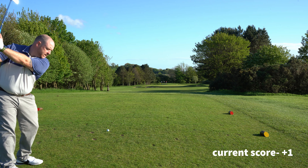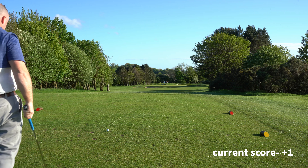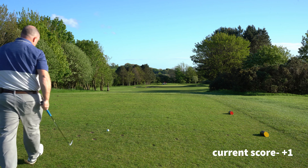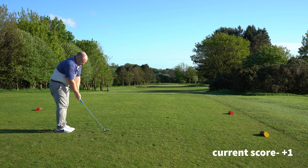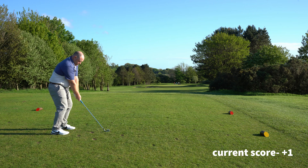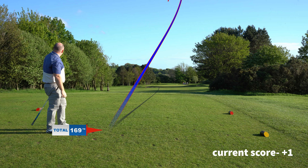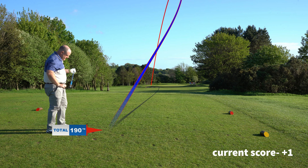Here we've got 173 yards to the pin. It's normally a 7 iron but it's into the wind so I'm taking a 6 iron. I'm just going to hit one nice and smooth down the middle — if the ball moves to the left it's a bonus, if it stays straight it'll be pin high. Hopefully I have a chance for birdie. It's a great shot, the wind just got it a bit.